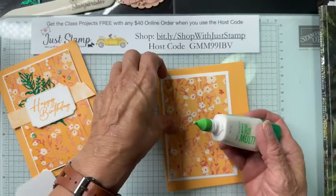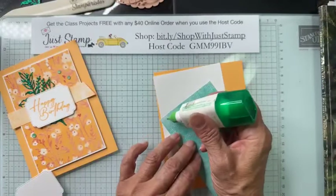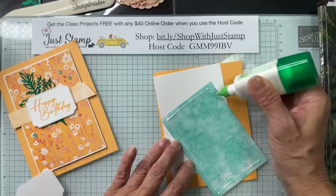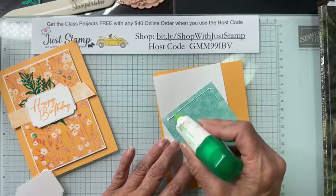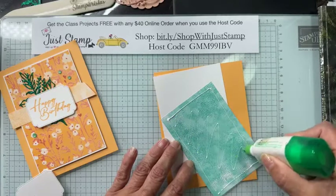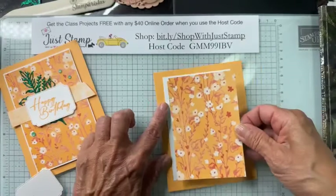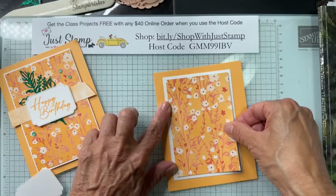I'm going to be using my favorite adhesive — multi-purpose liquid glue. It is so forgiving, the most economical for me, and the easiest to manage as long as you use it sparingly. If you go right up to the edge you're going to get a sticky mess, so I go about an eighth to a quarter of an inch from the perimeter and use just a small trail.